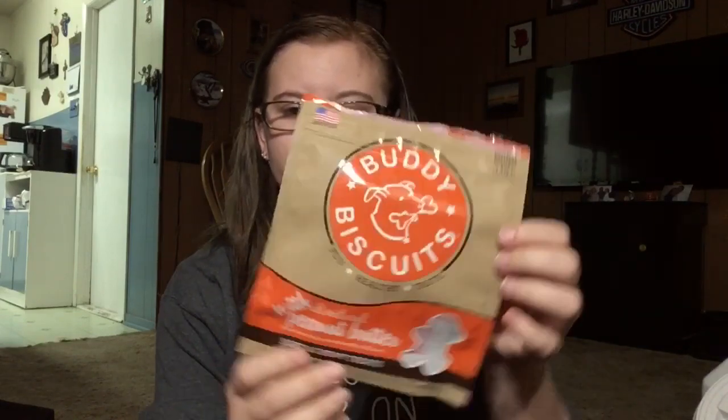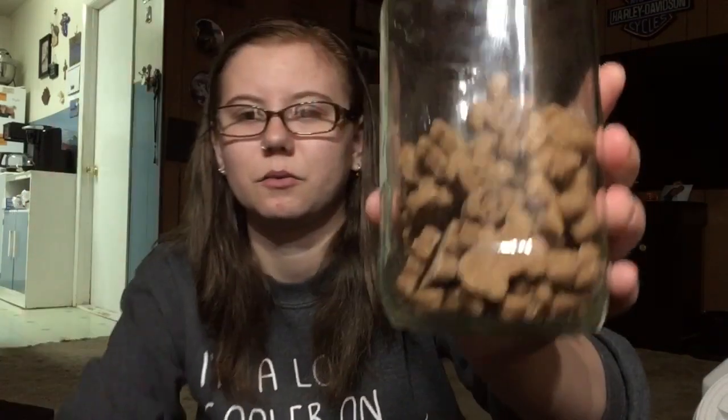Next, this is not the container it came in — it's just a mason jar I had. These are Buddy Biscuits with all-natural peanut butter, soft and chewy treats. I got these from Chewy. I really like these. They are really tiny, which I enjoyed, because my thought process was that she's going to be getting a lot of regular training treats, and with these I thought it would be a really good idea to use something different for potty time.